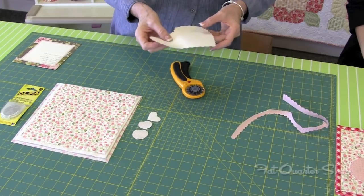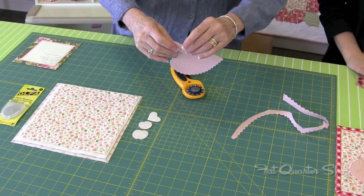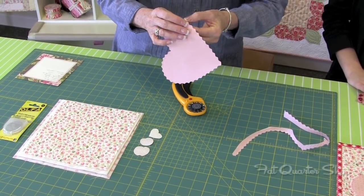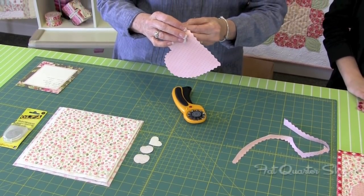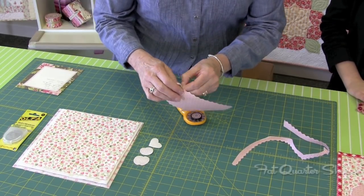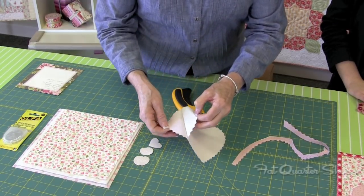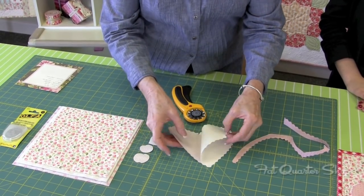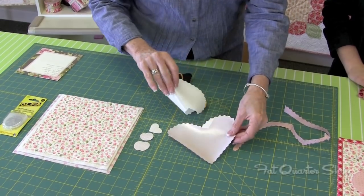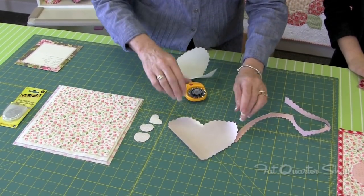The next thing is to take the paper off the back. Just give it a little twist so that the paper is easy to peel away from the back of the fabric. Just peel the paper away and it leaves the very shiny glue on the back of the pattern.